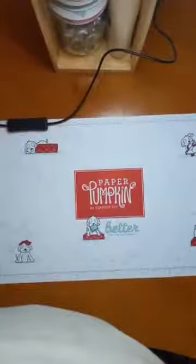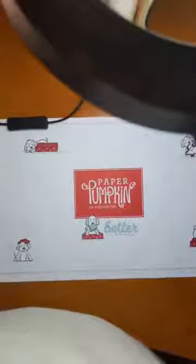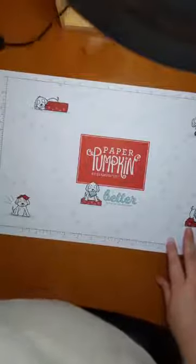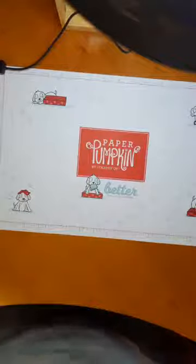Hey guys, welcome to today's Live at Lunch with your host Stephanie — just kidding, I'm kind of feeling silly today so hopefully that doesn't feed too much into the video but it might. I am still trying to set up my lighting so that it's better and we're struggling, but it's okay — maybe I got it! Fingers crossed. But now we've got that goofy light in my way, all right, hopefully you can still see it but there's more light.